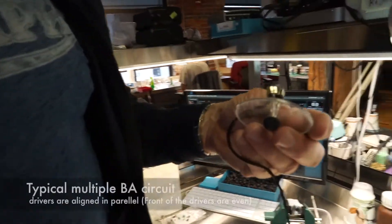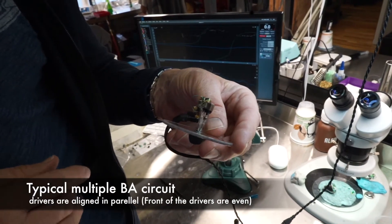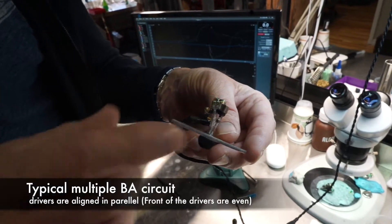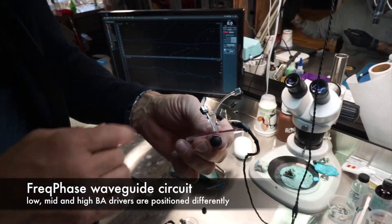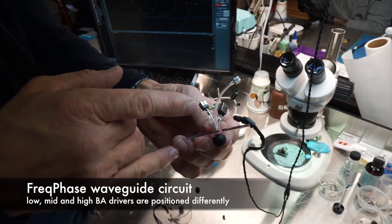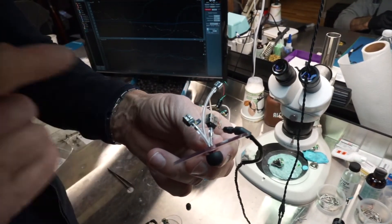What I'm going to show you is this circuit — this would be a typical circuit that a competitor would build. Everything's in parallel. This is our more elaborate crossover, but it's the same crossover on both — just showing with and without Freak Phase. This is how competitors build an earpiece, and this is what the Freak Phase waveguide looks like before it's put in the earpiece. You can see the low and the mid — the mid's a little bit faster so it's a little bit longer. The high frequency is extremely fast, so it has to be much longer to arrive at the same time as the low and the mid.